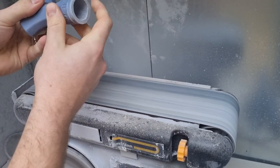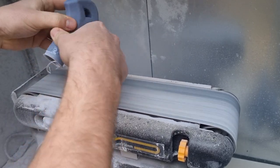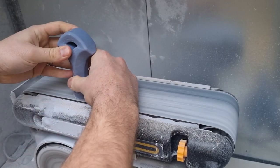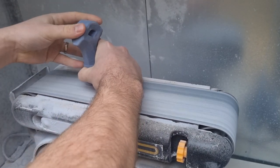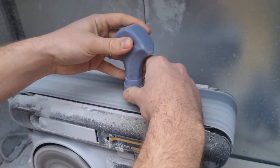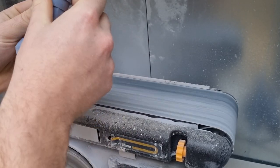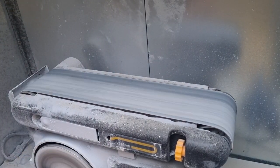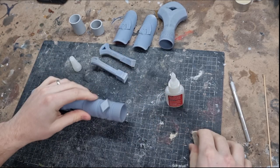I print mine on a resin 3D printer — the Anycubic Mono X, a great printer I can also recommend. After printing, you take them off the print bed and clean them up a little bit. Then it's time to remove the supports. I print these so that all the supports are on the bottom in an easy-to-remove location, and I just remove them on my belt sander.